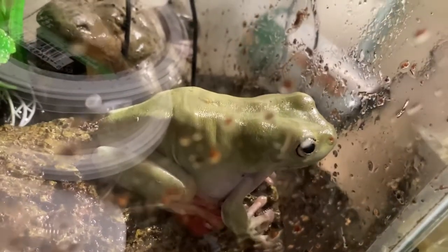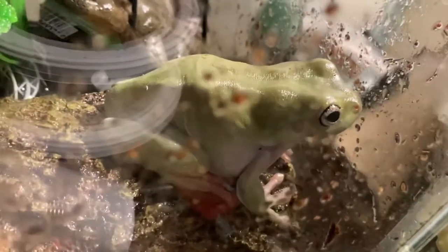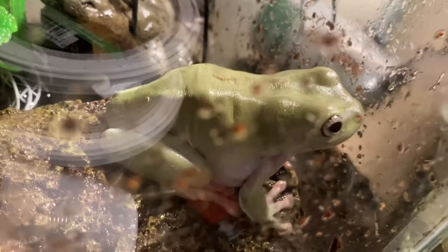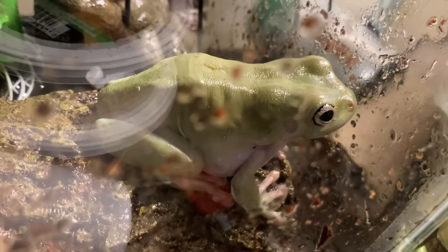The way I can tell that she's a female is, if you take a look at your Dumpy Tree Frog's throat, you'll see that there's a difference in color. Males have gray patches on their throat, and females have completely white throats. I looked at this Dumpy Tree Frog and her throat is white. That's how I can tell this is a female, and just by her mannerisms, she definitely comes off as being more of a female Dumpy Tree Frog.